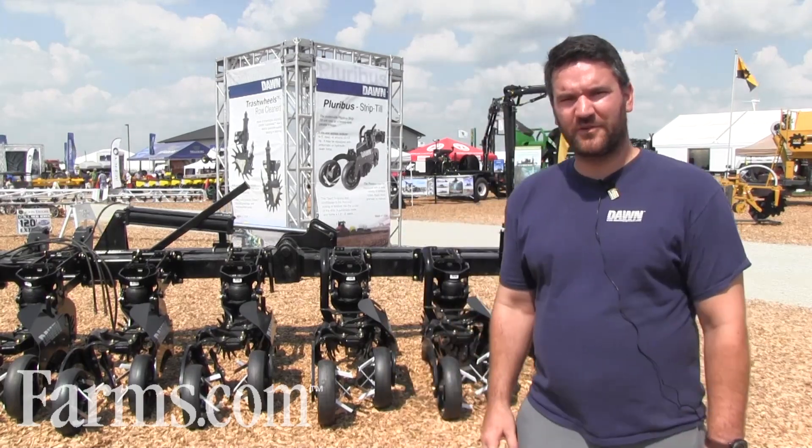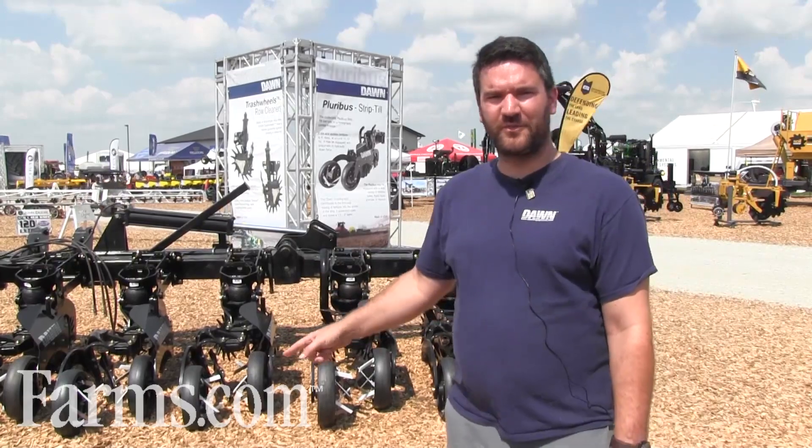Hey, this is Joe Bassett. I'm the president and CEO of Dawn Equipment Company. We're here at Farm Progress Show 2015, talking with farms.com, and I'm going to show you around the booth.